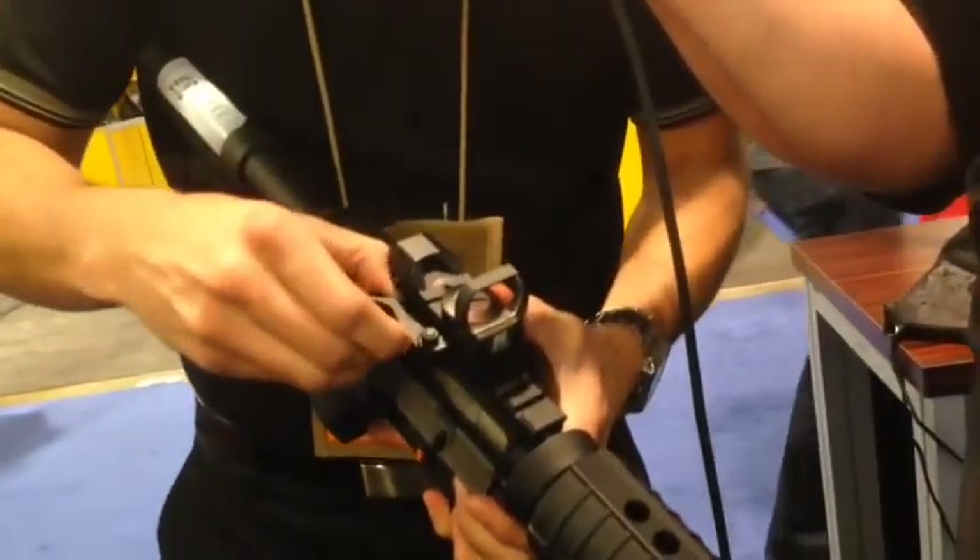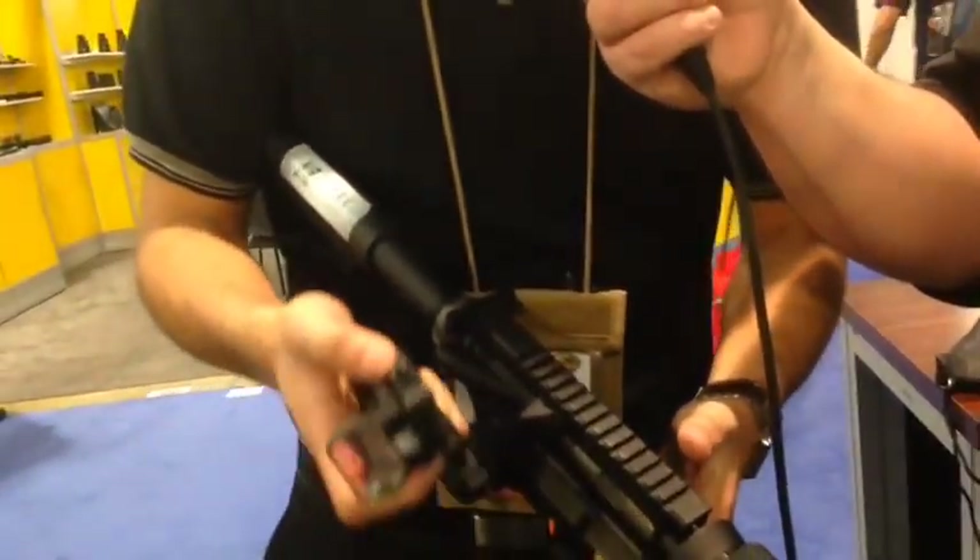It has a quick release mount so it's easily detachable from your rifle if you need to take it off and mount it back on with easy play.